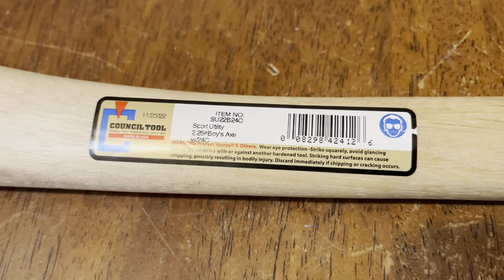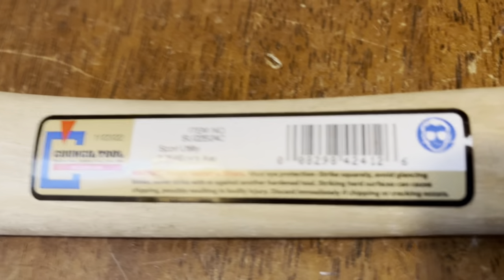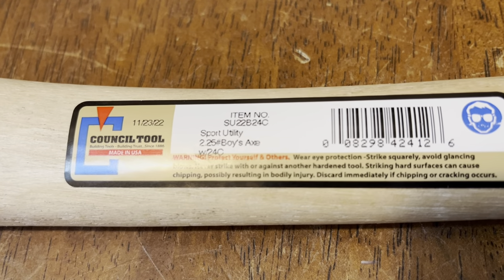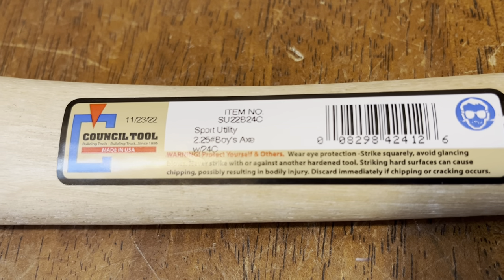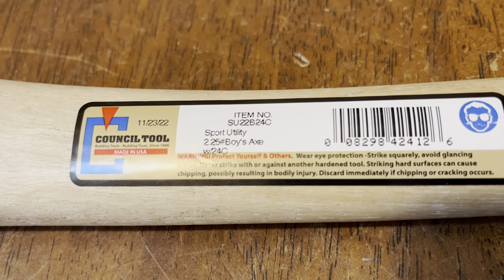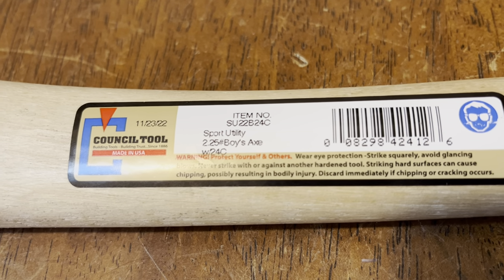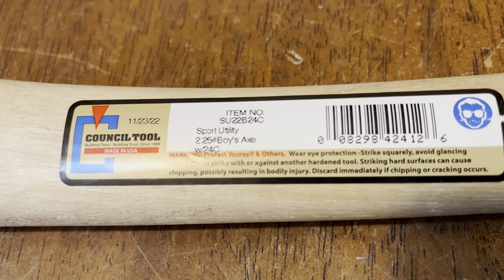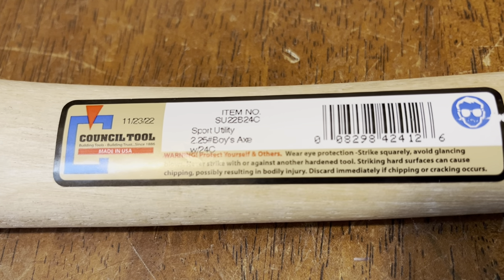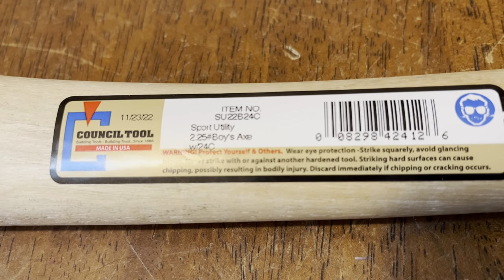Just want to do a quick video about this Council Tools two and a half pound boys axe. This is the sport utility version — about 60 bucks on Amazon, retails around 62 on Council Tool's site. This is USA made, as you can see — 2022 production, stamped 11/23/22. This is the cheaper sport utility version.